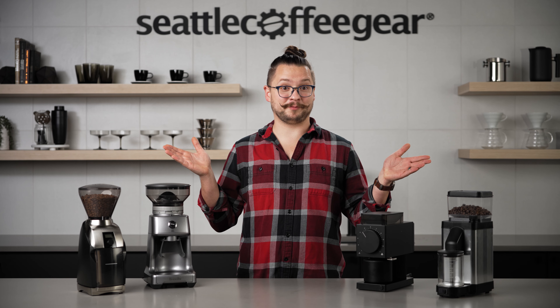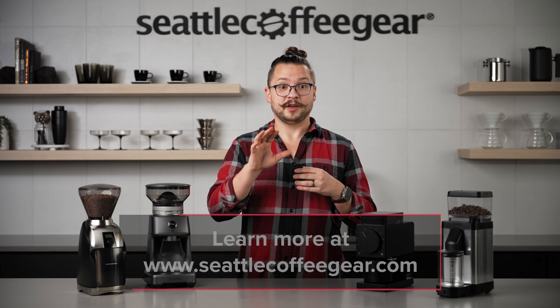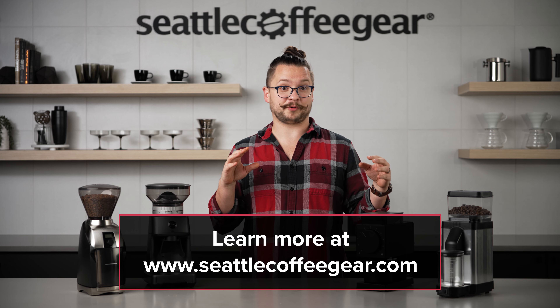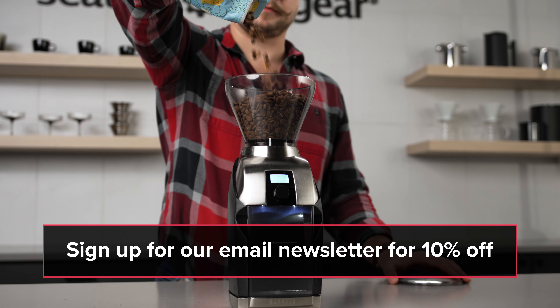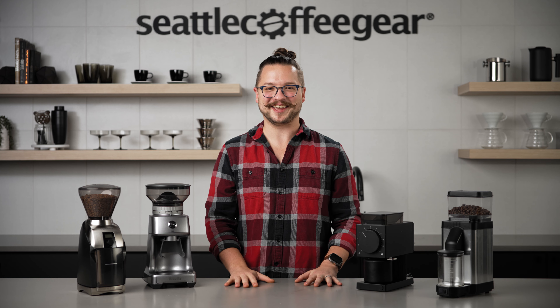These are some pretty awesome brew grinders. If you want to get to know a little bit more about them, check the description below this video where you'll find links to all the products that we featured. You can also sign up for the Seattle Coffee Gear newsletter to stay up to date on all cool coffee information. Thank you so much for watching and keep making coffee you love.